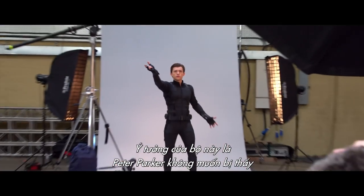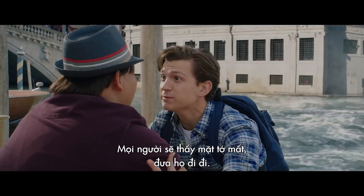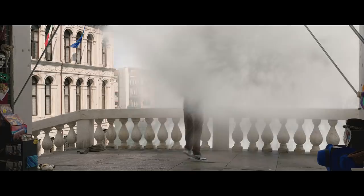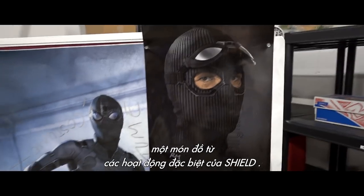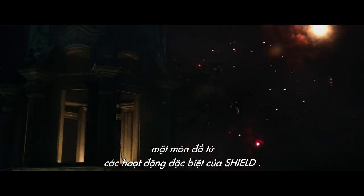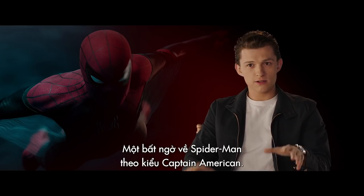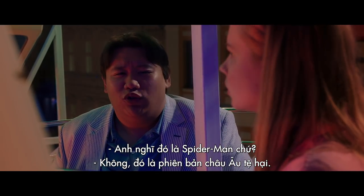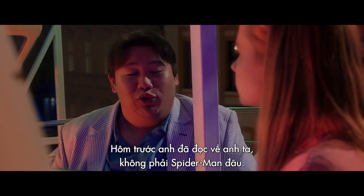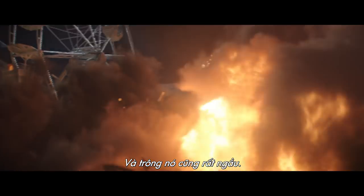The idea behind the suit is Peter Parker doesn't want to be seen as Spider-Man in Europe. So Nick Fury loans him this costume, something out of The Shield, Special Ops world. The suit's great, it's awesome. It's kind of Captain America-like with a Spider-Man twist. Do you think that's Spider-Man? No, it's like a European rip-off version of him. And it also looks pretty badass.